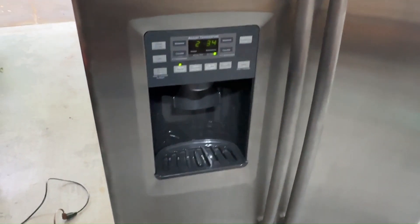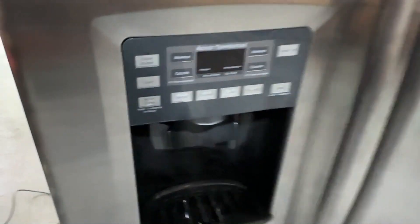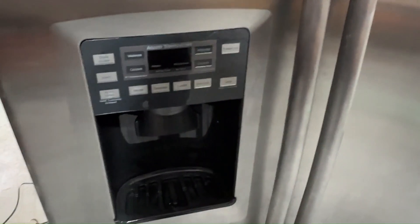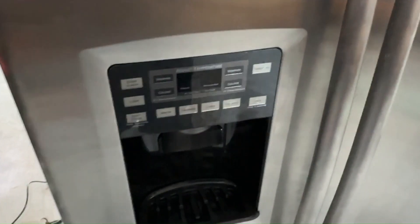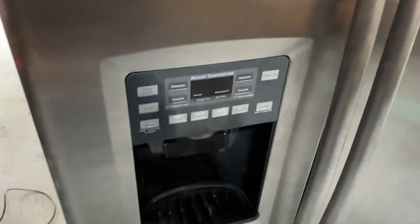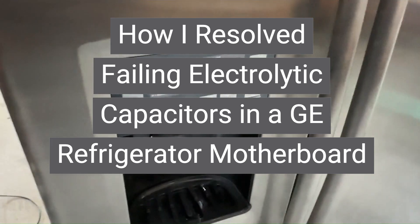We have a GE refrigerator here doing various odd things. Right now it's doing a cyclical clicking, the display keeps resetting on it. One of the other symptoms was that when you press the dispenser to get ice, the display would go out and the fans would stop. I suspect we have a failed 12-volt line in the motherboard, and that portion of the power supply likely has bad capacitors.